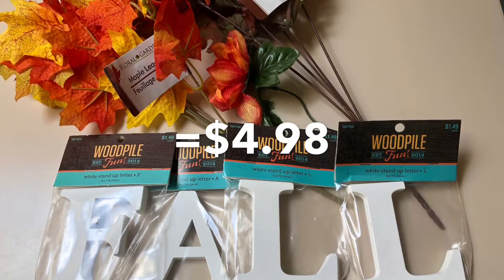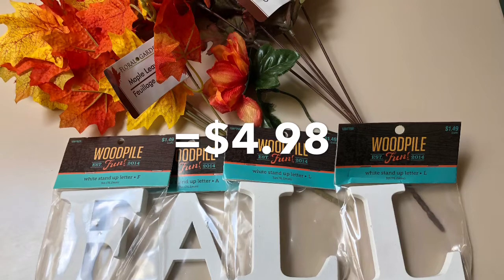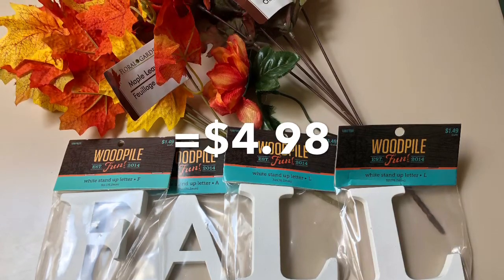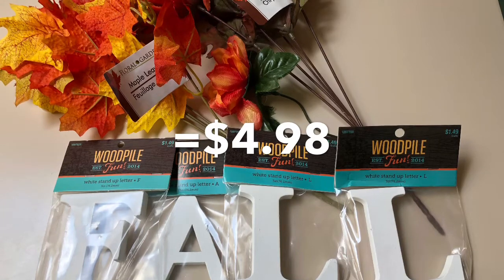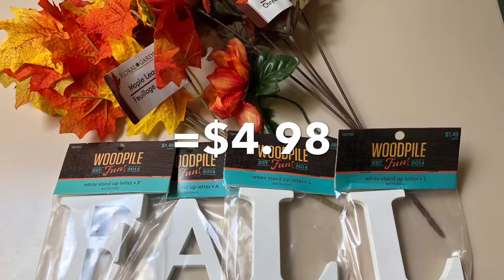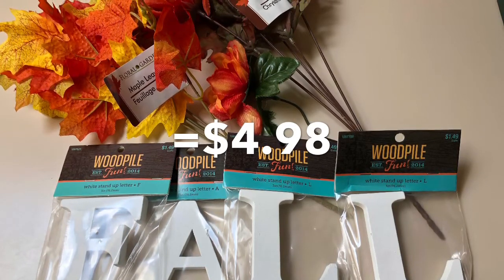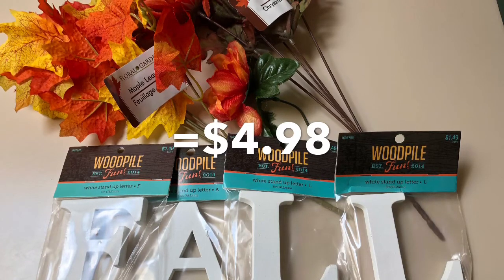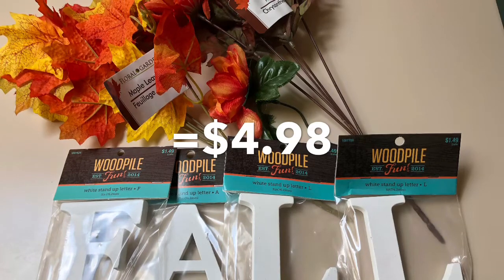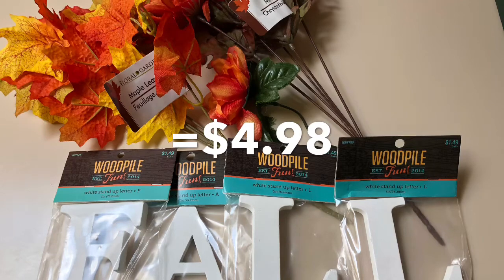I picked up wood pile letters — they were $1.49 at Hobby Lobby, however they were 50% off. You really need to watch at Hobby Lobby because they have so many things that are 50% off, but their computer system doesn't automatically know what's on sale — they still have to punch in the item manually. They did not ring up 50% off even though the sign was up, and I had to tell the lady they were 50% off. She had to correct that, so I ended up getting those for 75 cents a piece.